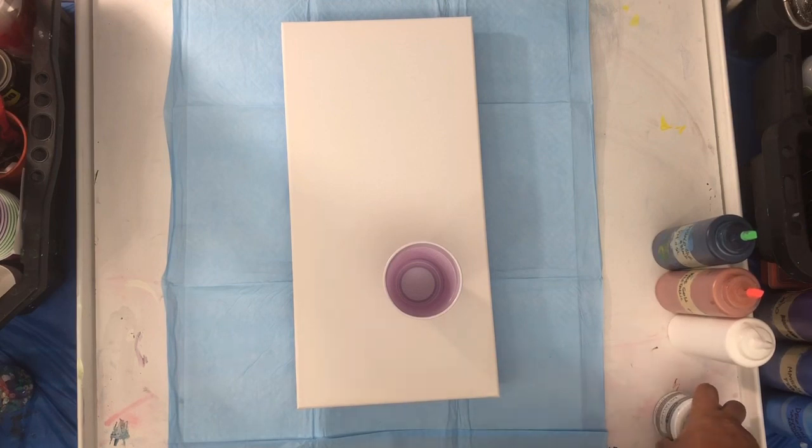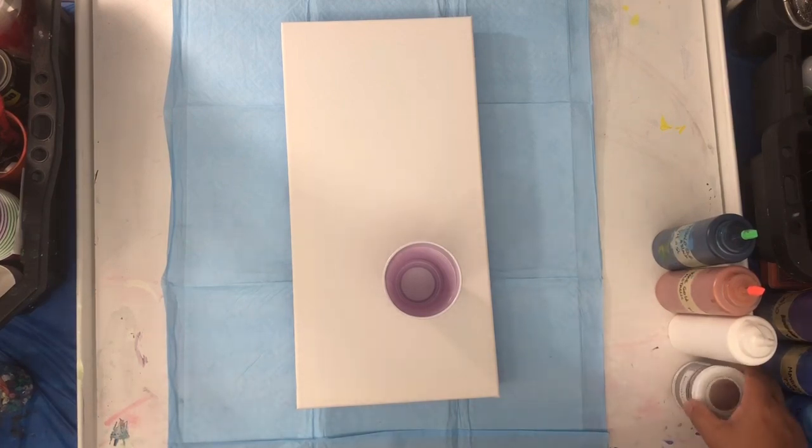Y dos partes de pega — la pega la preparo antes: tres partes de pega y una parte de agua. Y luego, si quieren verlo más claro, vayan a mi playlist en YouTube donde van a ver un video de cómo yo hago mis pinturas.